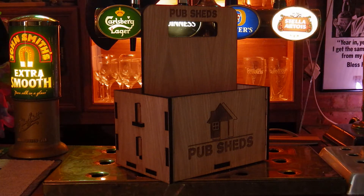First of all, we're going to take a look at the personalised wooden beer carrier as you can see in front of you here.